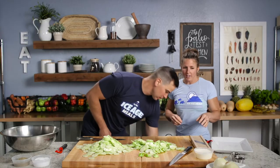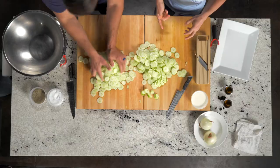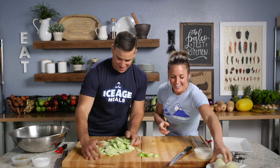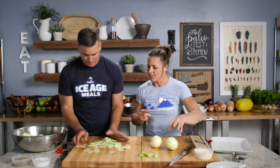So we'll bowl these and then we're going to thinly slice our onion too. You can do thick slices — I just like mine a little bit thinner. Since the cucumbers are sliced thinner, you get a little bit more in every single bite. I'm an onion girl.